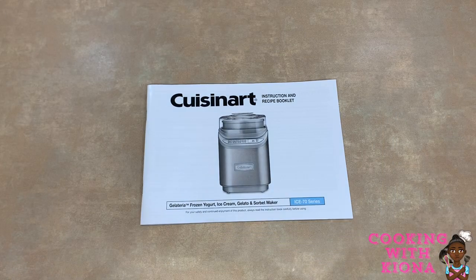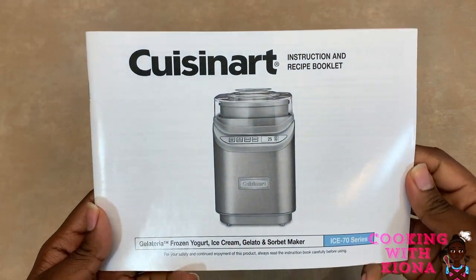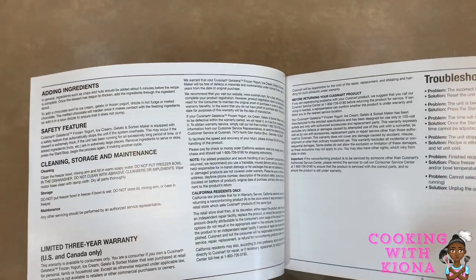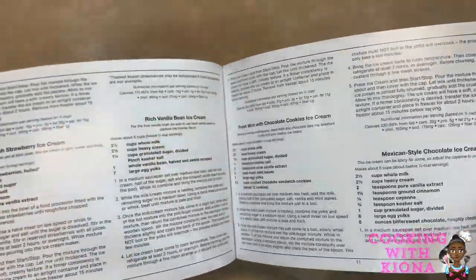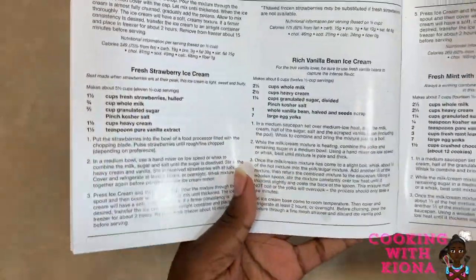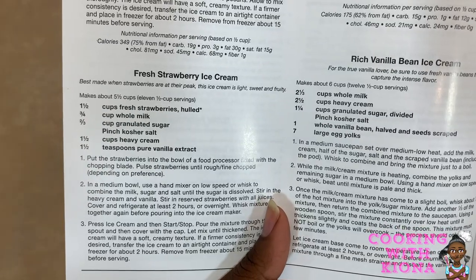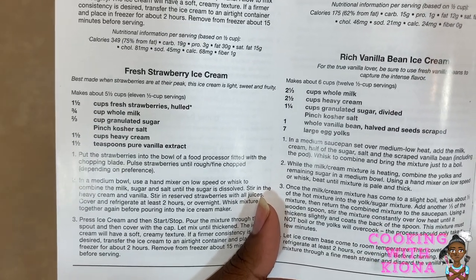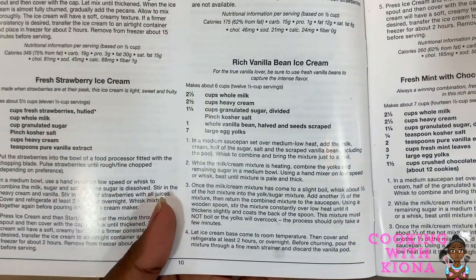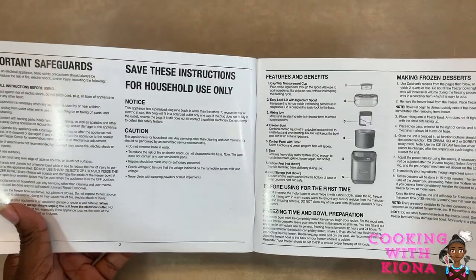This is the instruction manual and recipe booklet. It's filled with all the do's and don'ts, how to use it, and recipes that you can use with the ice cream maker. In this video I'll be using the recipe for fresh strawberry ice cream, except I tweaked it a bit so it's to my liking. Spoilers — in another video I'm making, I'll be using the recipe for rich vanilla ice cream, which was dad's favorite. Now that we've gone over everything, let's get started with the video.